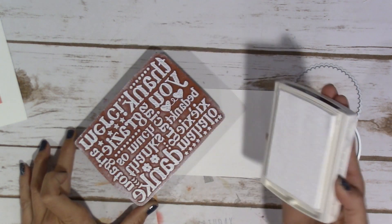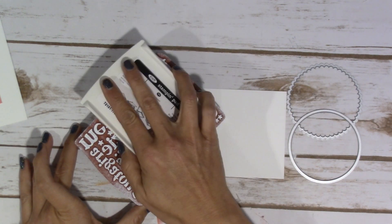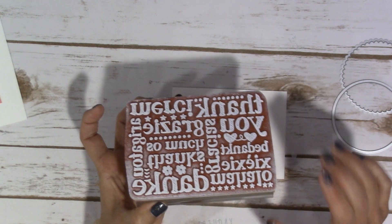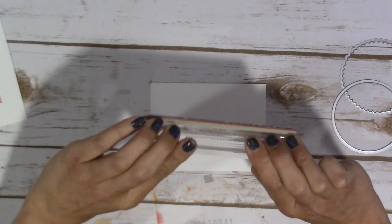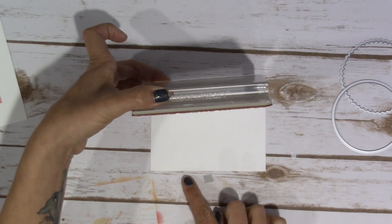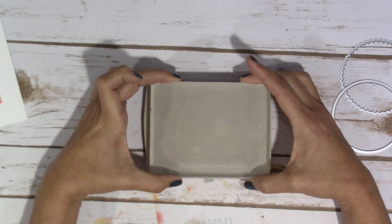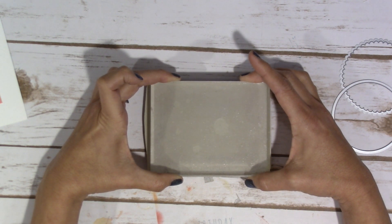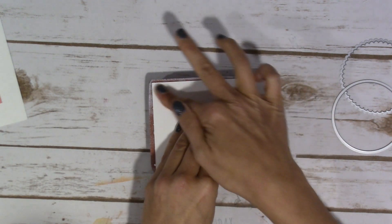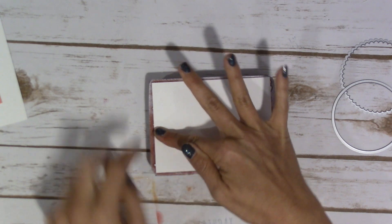I did use this stamp over and over again without washing it in between. So obviously if you're going to use it with a different ink and then the craft ink, then you would want to wash it in between. I'm just going to flip this over and line up this edge — maybe a little bit less than the edge or maybe a little bit over than the edge of your Whisper White card stock. I just used the regular Whisper White for this, not the thick. So I'm just going to go ahead and stamp down.